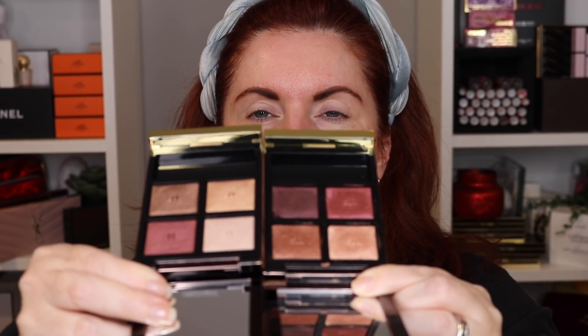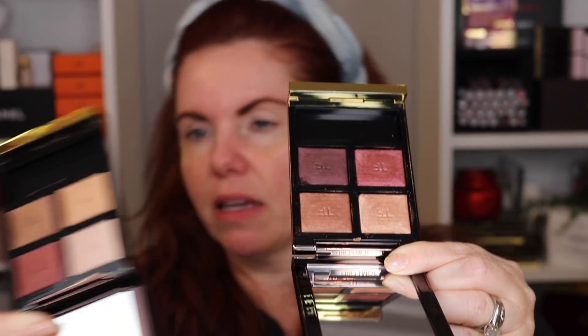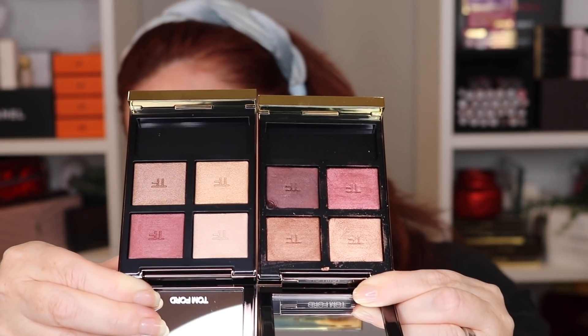Cognac Rose looks very similar to Honeymoon — it's a mashup between Honeymoon and possibly New Dip, though I can't remember right now. Let me hold them side by side: here's Honeymoon and here's Cognac Rose. It's different enough, and when I do the full comparison review I'll make sure to show the other shades it's based on.